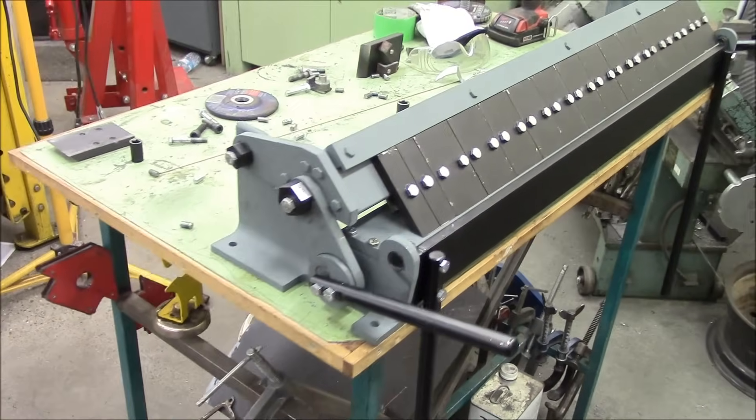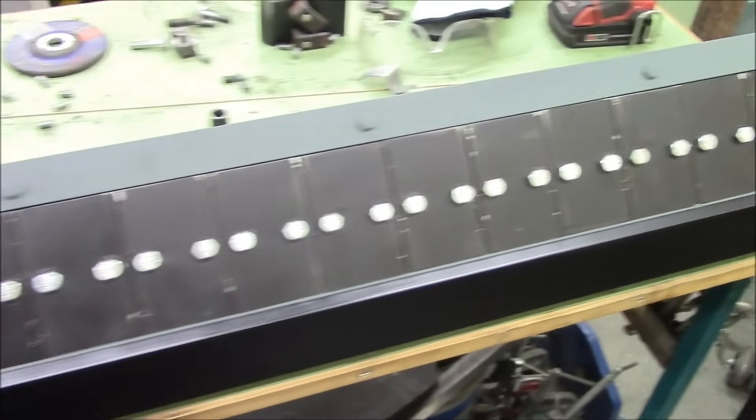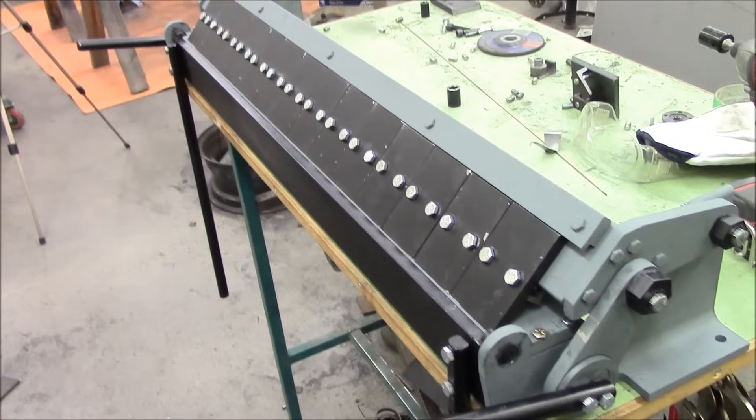Here it is — 36 inches of sheet metal bending glory, made from a bunch of metal that I don't use anymore, all fabricated in my little metal workshop right here.